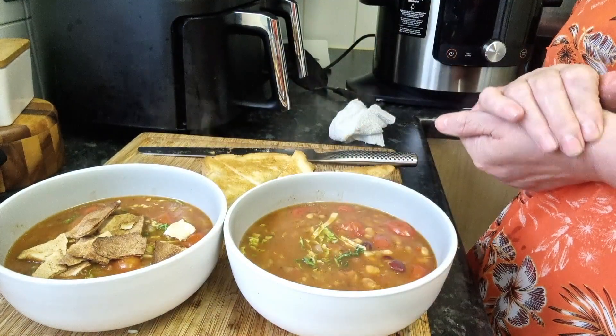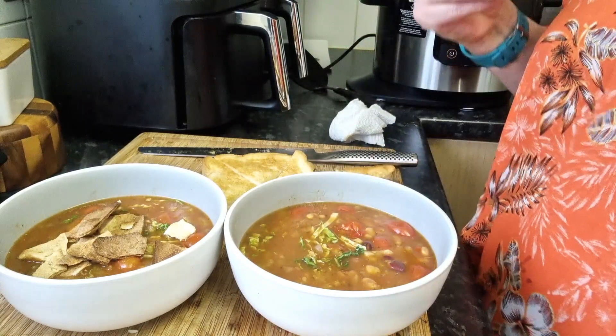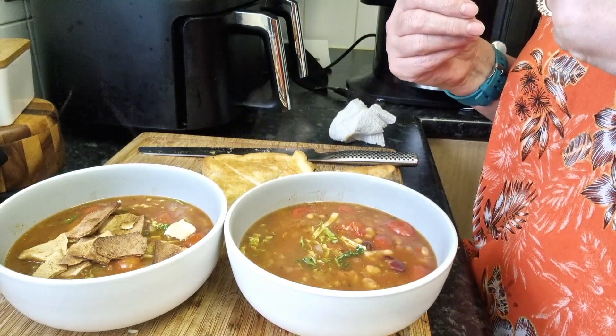That's how easy a taco bean soup is to make. We'll obviously be back with the taste.